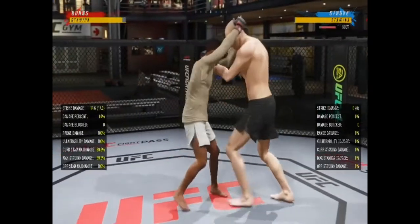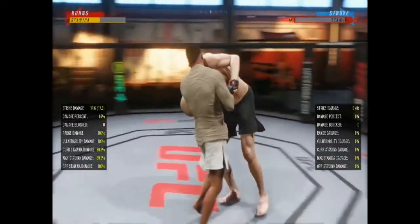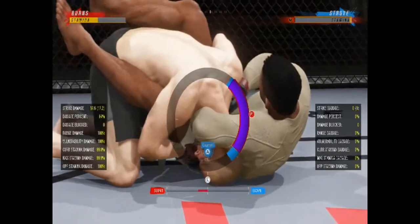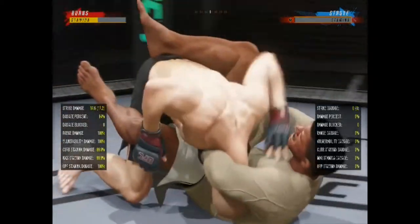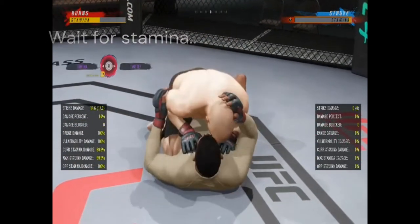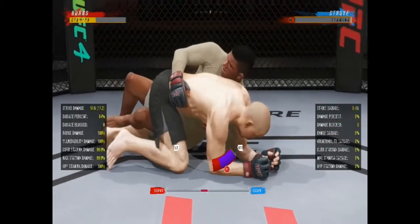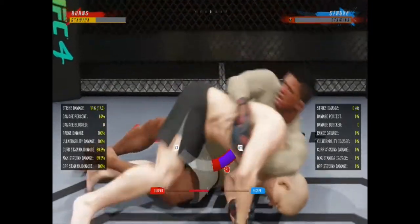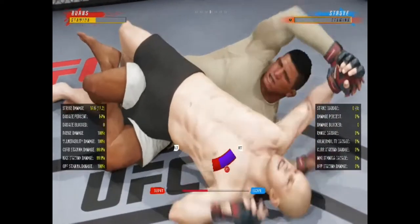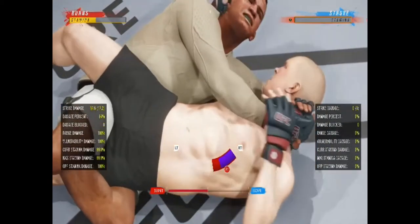My favorite move: go Muay Thai clinch straight to the guillotine, spin them in a good circle to drain all their stamina, and make sure to hit the counter. If they get out of the guillotine, I always have a free twister. Wait for your stamina to get above 50, then go for the free twister. Every time I miss the guillotine, I get that free twister or kumara attempt. Make sure your opponent's stamina is gone and yours is above 50 percent.